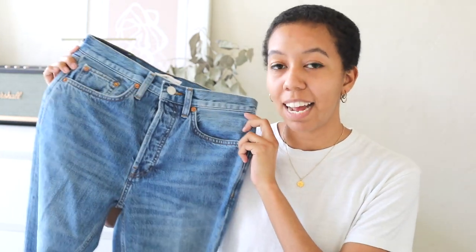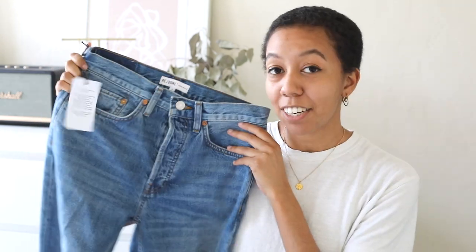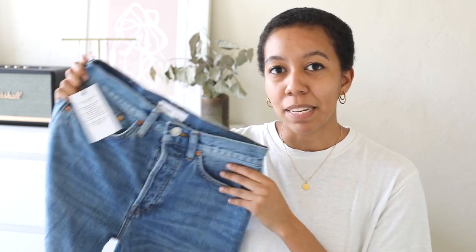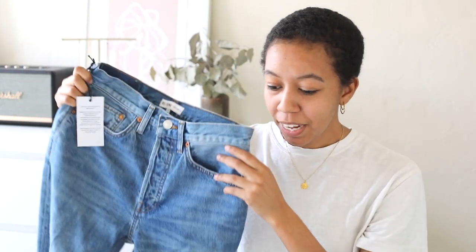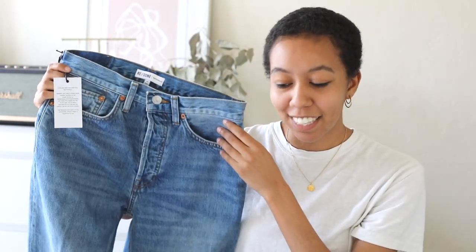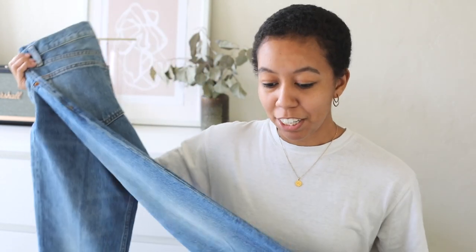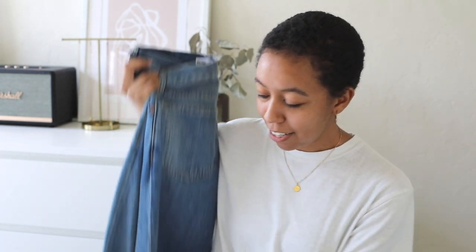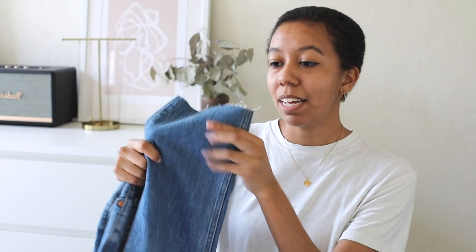I'm reviewing the Redone Originals high-rise stovepipe jeans. These are a straight leg jean in the color medium vain, which is just your basic mid-wash blue. It's a really great all-around staple pair of jeans. They have a really rigid denim which gives them a vintage-y feel, and they don't stretch or give as much when you wash them, which is great. They also have a frayed hem, as you can see here, which will become more frayed the more you wash them.